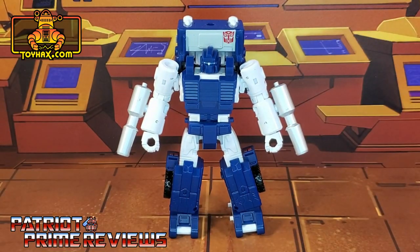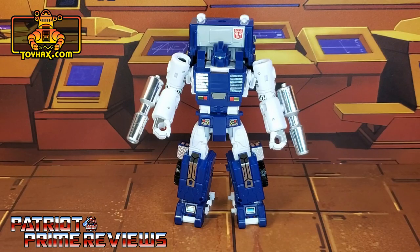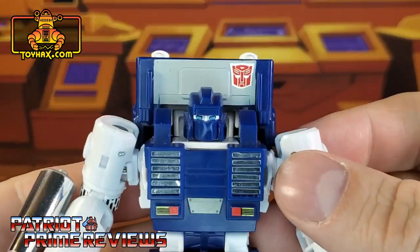There's one final look at Pipes in robot mode before and after — and this is what I'm talking about. Pipes looks stunning now.